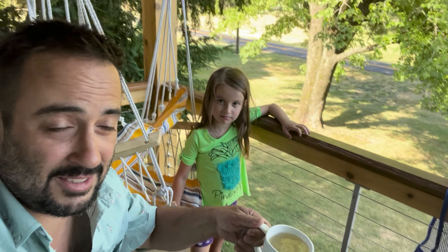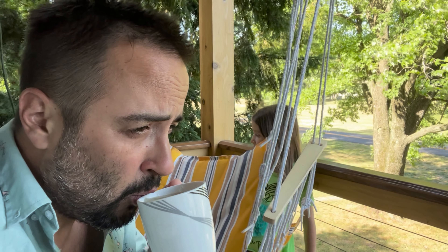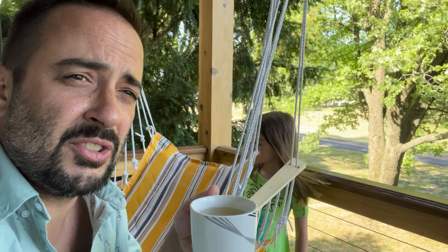Wow! It tastes like orange peel. It smells like orange peel but with no sweetness in it — it's very bland, not a sweet flavor at all, but it is a sour flavor. It's very strong. You know what? It's pretty good. I mean, it tastes like lemon water. I'm really surprised — this as a standalone tea is not bad.